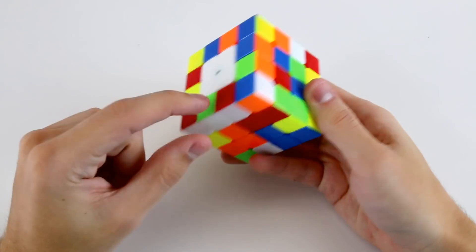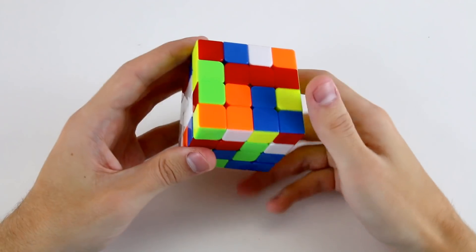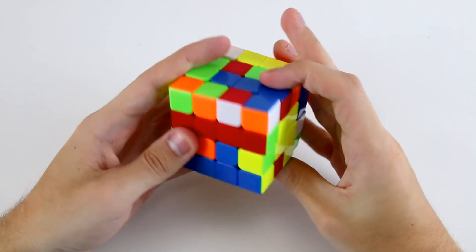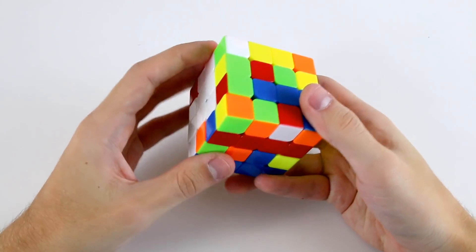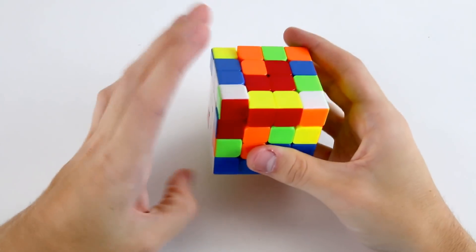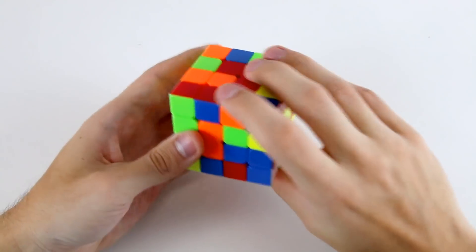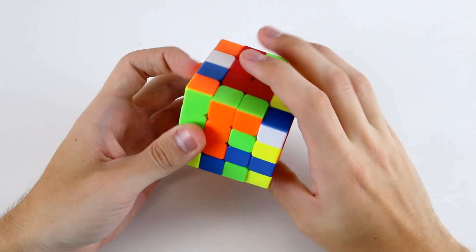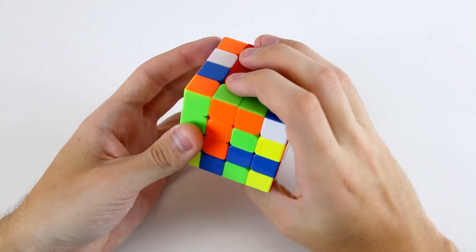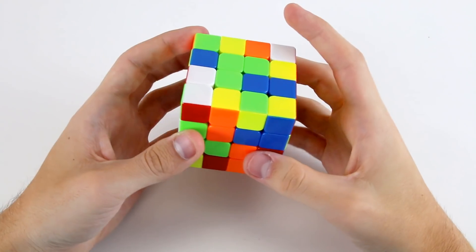Then for my first edge I would go for the white and green like that. Then I've got the white and orange like that, and then I can do the white and blues like that. The first thing I see is obviously these three red ones and this red one down here, so I can insert them like that. I noticed the R2 move actually moved these two green ones here, so I'd rotate forward and then do R2 U2 R2 to create these three greens here.